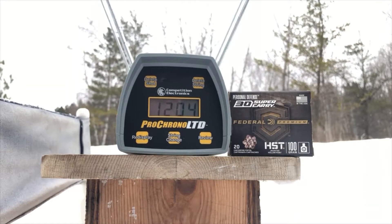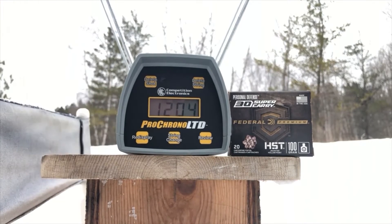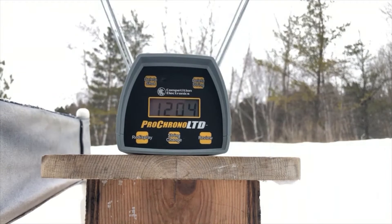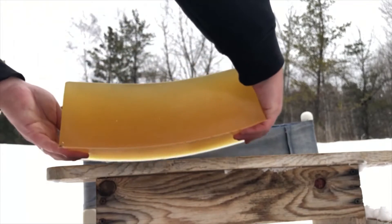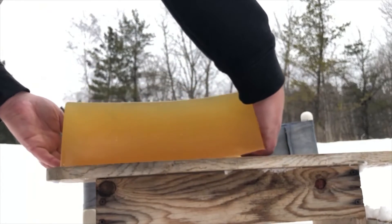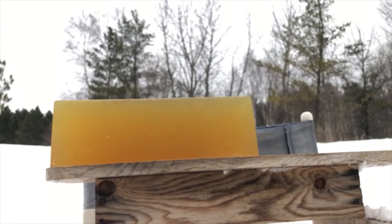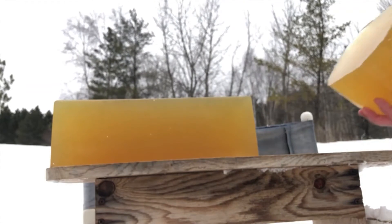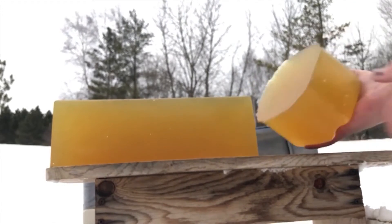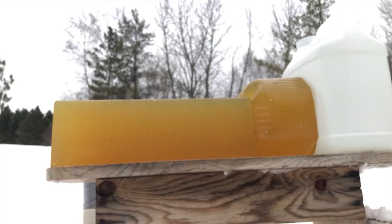I don't know why Federal bills this as being in between 380 and 9mm in power — it's definitely a lot closer to 9mm, at least standard pressure. Now we'll set up and shoot gel. Due to HSTs sometimes under-penetrating just a little bit, we might not need a backer block, because this is 13.5 inches. But just in case, I came prepared. We'll capture those one way or another.